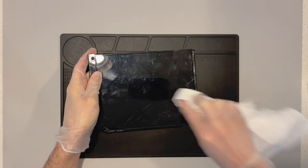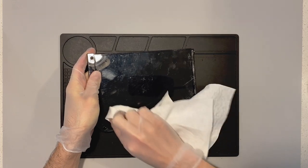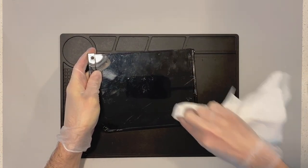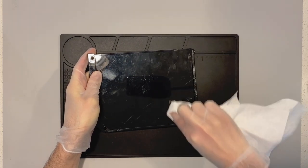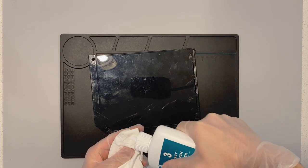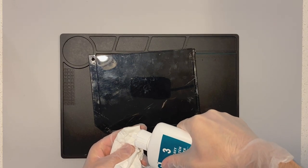Now, the one thing about Wii consoles in particular that's kind of annoying — but you'll have to deal with this on most of the major consoles — is it has that thin little gap around the corners. That means the polish will actually get into that gap, and you'll see me throughout this entire process constantly scratching it out of there.